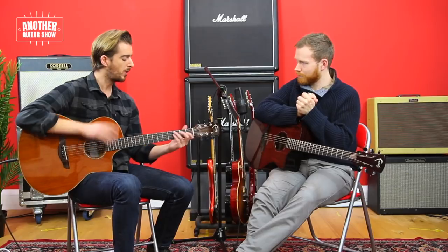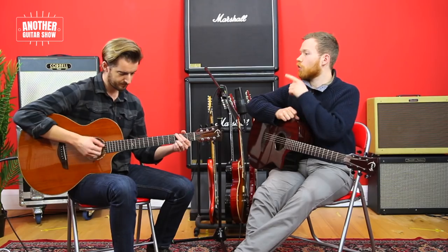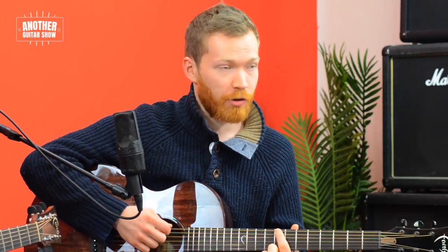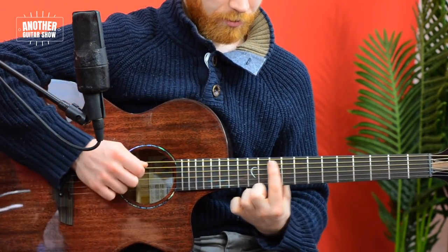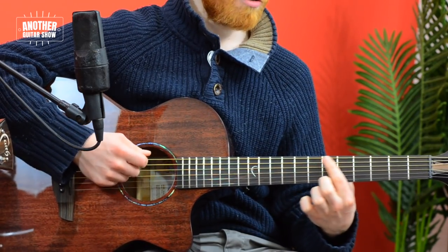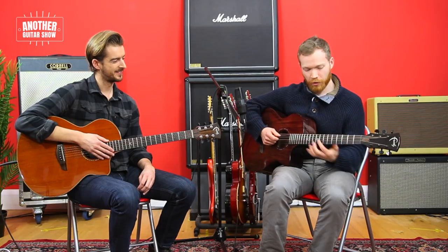We've got the number system now. From C, you want to remember first of all the I, IV, and V — because they're the major chords and they're the ones that get used in most songs. That's C, F, and G. Here's something to help you remember that. Take your note on the E string — this works from the E string and the A string. We've got our note C; we want to know what the major chords are. We do this shape. Each of those notes are the majors in the key.